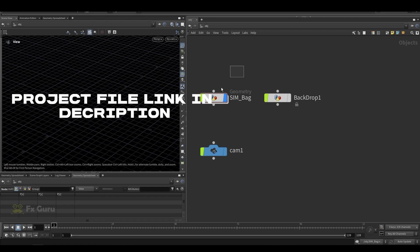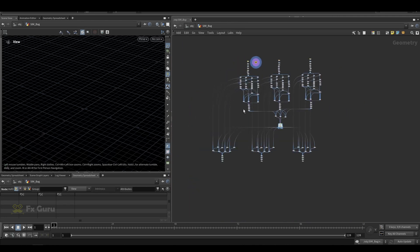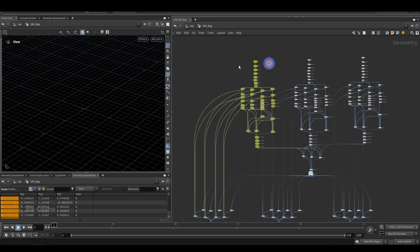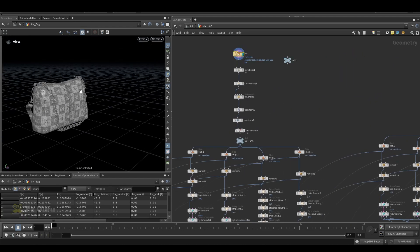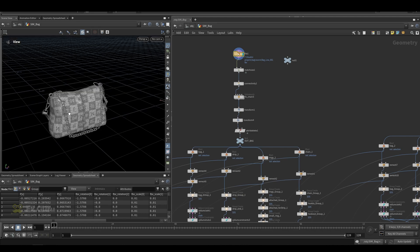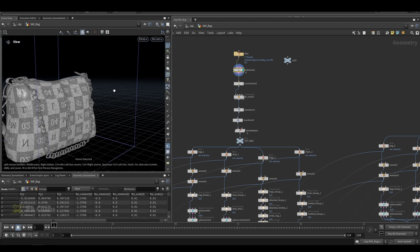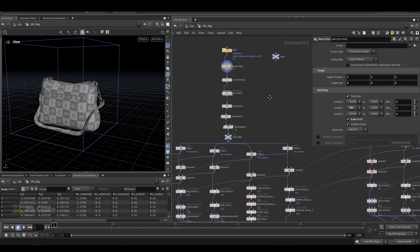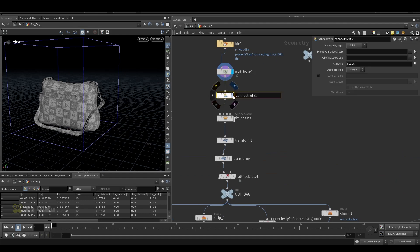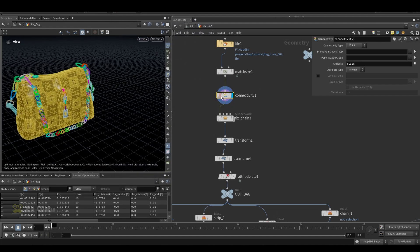In the setup I have this simulation bag and a simple backdrop. Let me cover the sim bag first. This looks very complex but it's actually very simple — I have three of the same things here, so just focus on these nodes. First I imported a bag downloaded from Sketchfab. I tried to find a detailed paid bag model but found a free one on Sketchfab. I set the mass size to about two meters and opened the property tab, then added a connectivity node to name each and every piece.